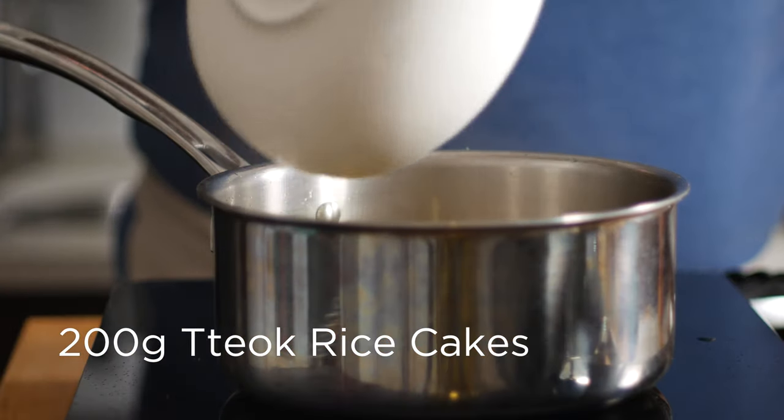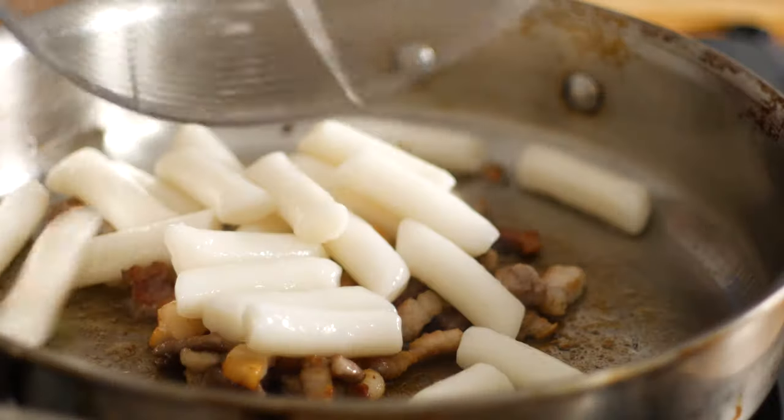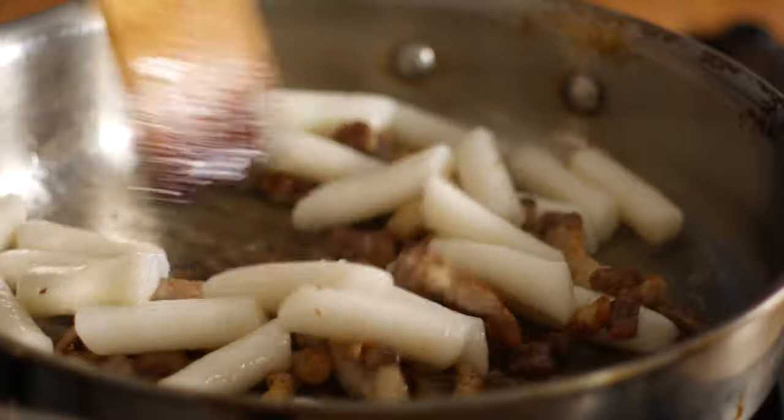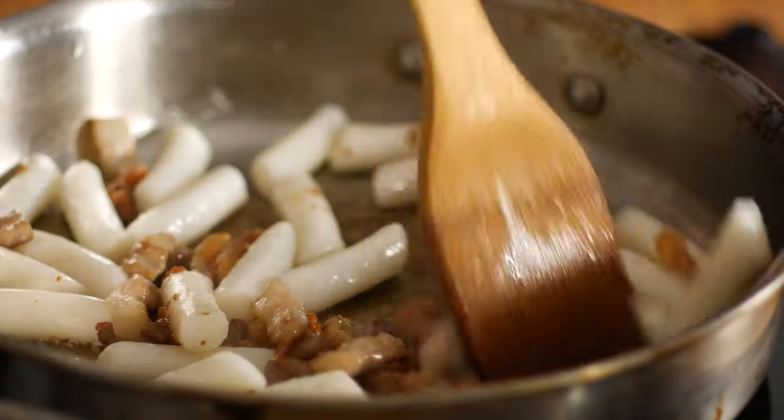These only take a few minutes to cook, so once they're soft and chewy, strain them out and throw them in with our pork. Toss those in the pork fat to get a little bit of crisp on them.